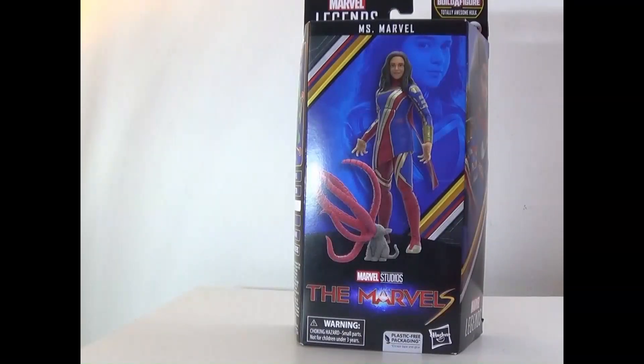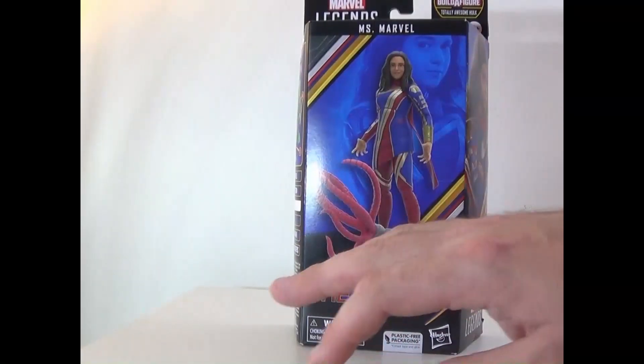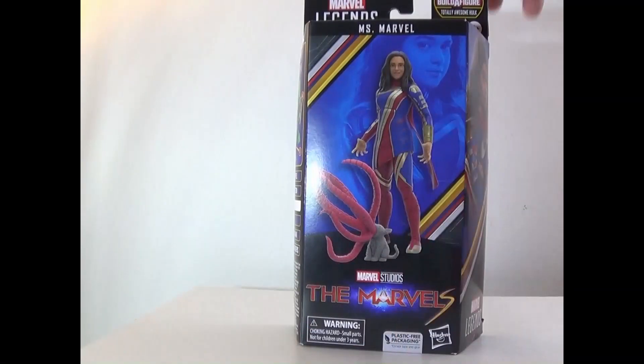Hey everyone, how's it going? It's that nerd Ryan here, welcome to the toy review of the Marvel Legends series — Marvel's Miss Marvel. Here's the front art with her and Goose, or just some random flarkin.